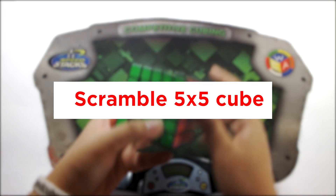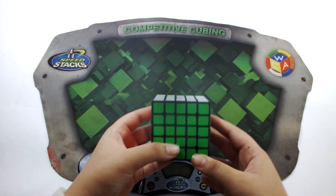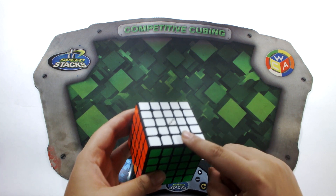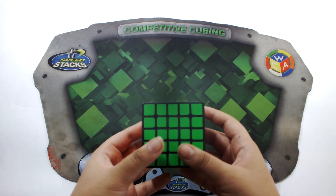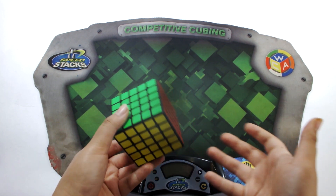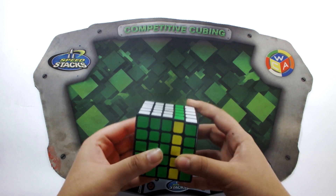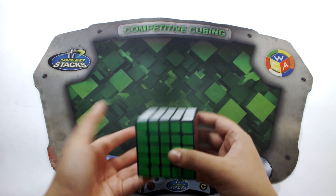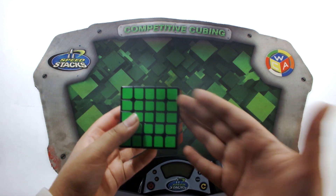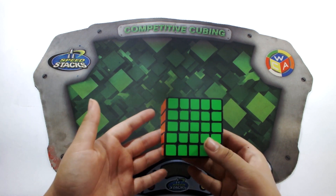Now for the 5x5. Scrambling a 5x5 is essentially the same as scrambling a 4x4. A simple trick to remember: don't move the middle layers at all. The wide moves work the same way — Rw moves these two layers, Rw' is the reverse, Lw, Lw', Uw, Uw', etc. It's basically the same as scrambling a 4x4.